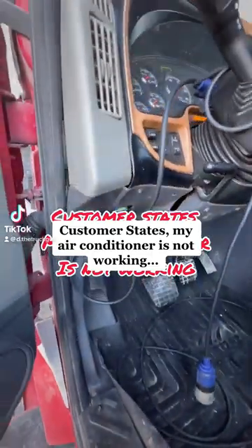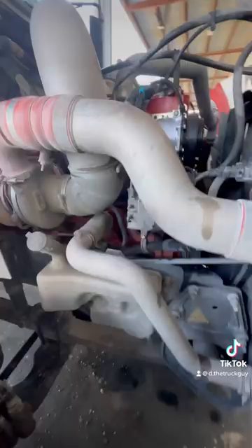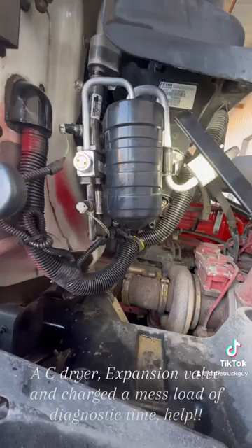Customer states: my air conditioner is not working. At times it even blows hot air. The shop has already replaced my AC compressor, AC dryer, expansion valve, and charged a mess load of diagnostic time.